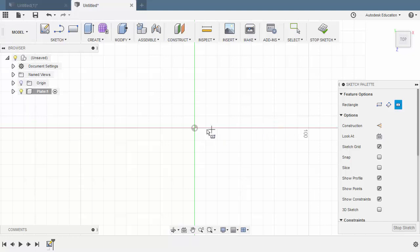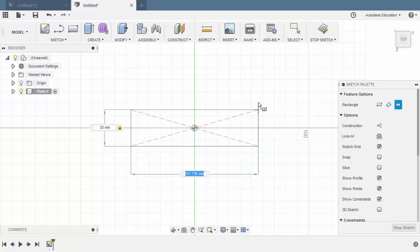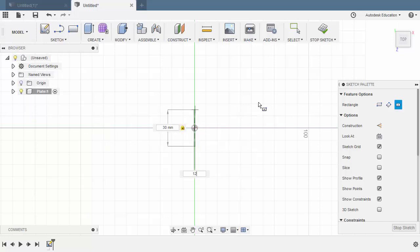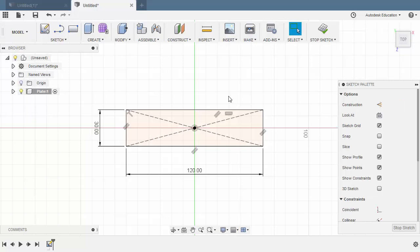Let's drop our center point at the origin. For the width, I'm going to key in 30, and hit Tab, key in 120 for the length. Hitting Enter. Let's add the circles as well, so I'm going to hit C for Circle. Let's create the first two circles here.